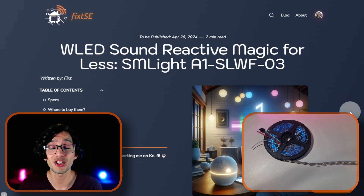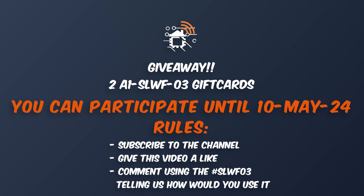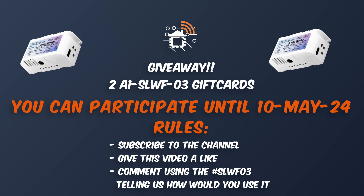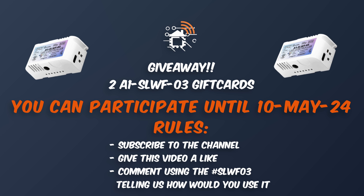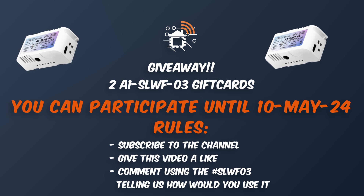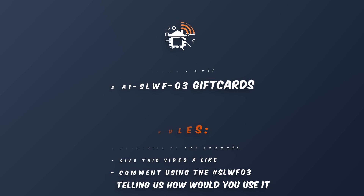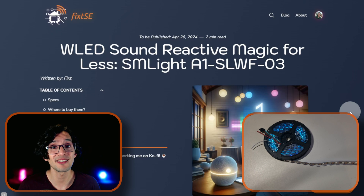If you like my work, please consider joining the channel on Ko-fi or on Patreon, like all these amazing people. And now, the moment you were waiting for — the giveaway information. We are giving away two SLWF03 LED controllers. To participate, you just need to subscribe to the channel, give this video a like, and write a comment using the hashtag SLWF03 telling us how you will be using the LED controller. You can participate until May 10, and the winners will be announced in the video description and on our website. So don't miss out, and don't forget to subscribe for more content like this. I'll see you on the next video. Bye!